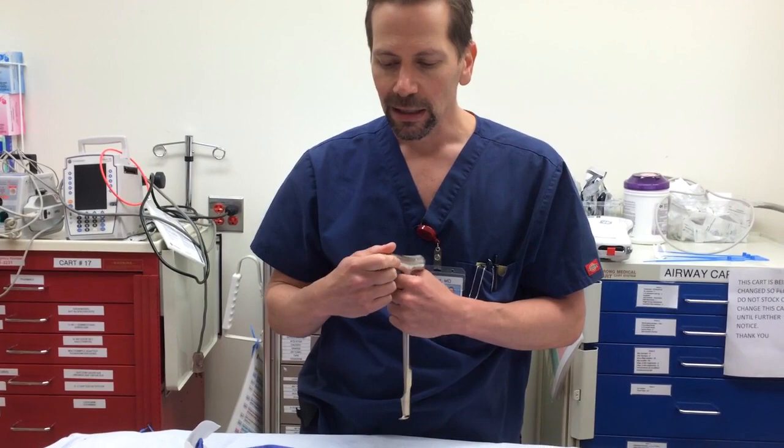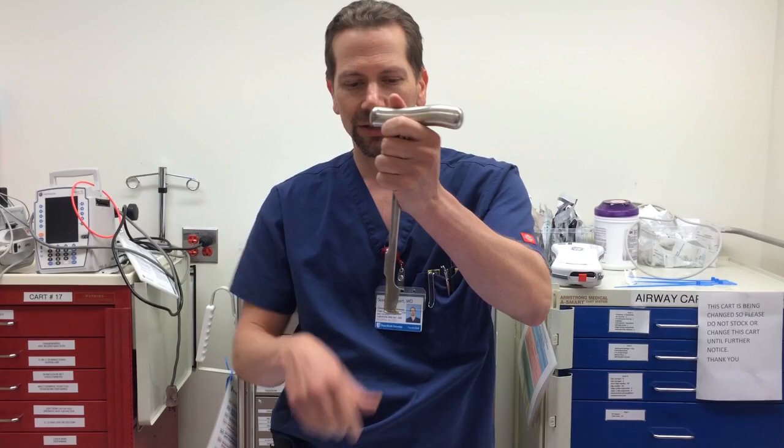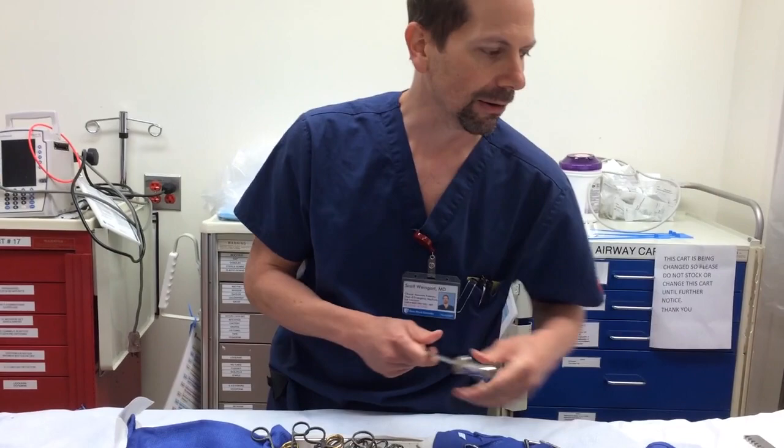I recommend inexperienced folks do a clamshell thoracotomy because it gives the biggest exposure and is much easier than looking in the dark cave of an anterolateral thoracotomy. For that, you want a Lebski knife, which latches under the sternum, and has a blade that touches the sternum — it doesn't need to be sharp. Then there is a hammer you hit the Lebski knife with, and with two smacks you're through the sternum. You definitely want one of those.